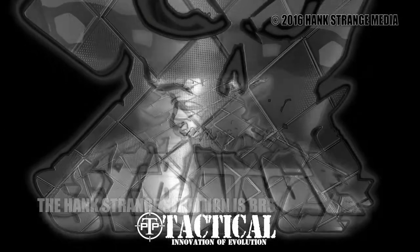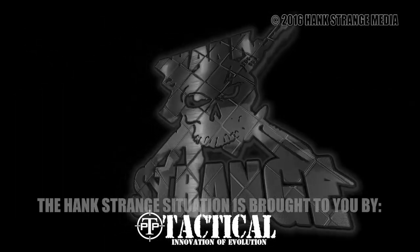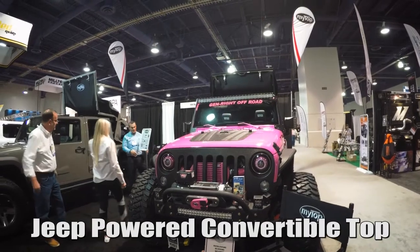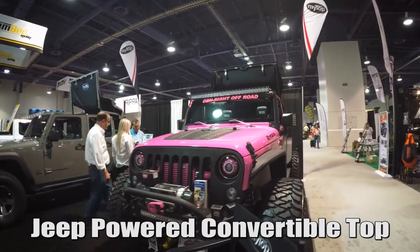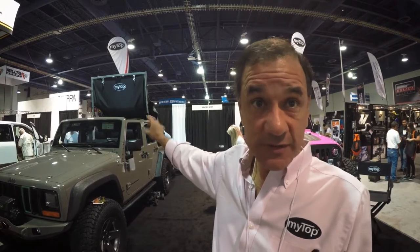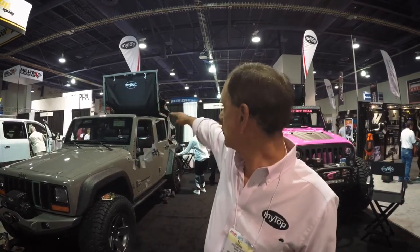Welcome back to the Hank Strange Situation, Lifestyles of the Locked and Loaded. We make electric retractable tops — world's first for Jeeps: JK two-door, four-door, and TJ. $34.95. Anyone can install it themselves. You don't drill any holes in the tub, the frame, the windshield, or the roll cage.